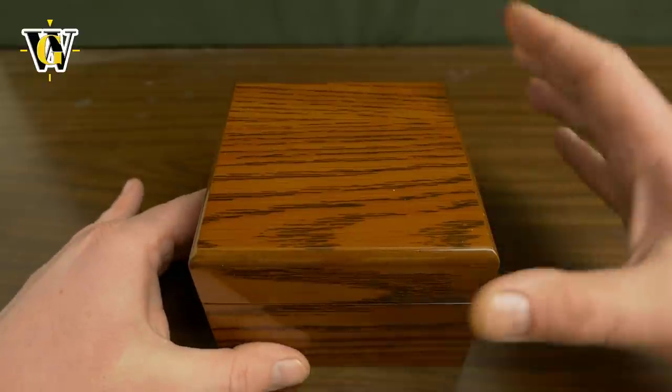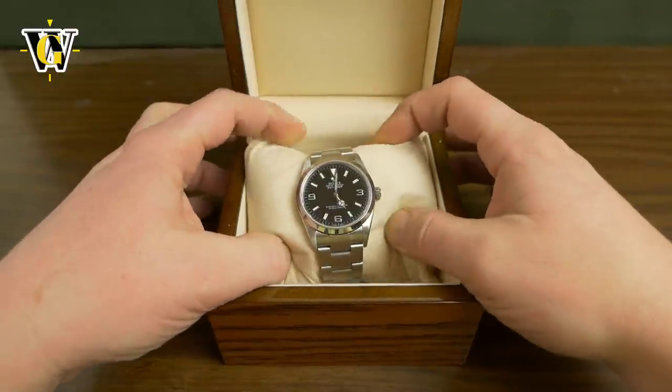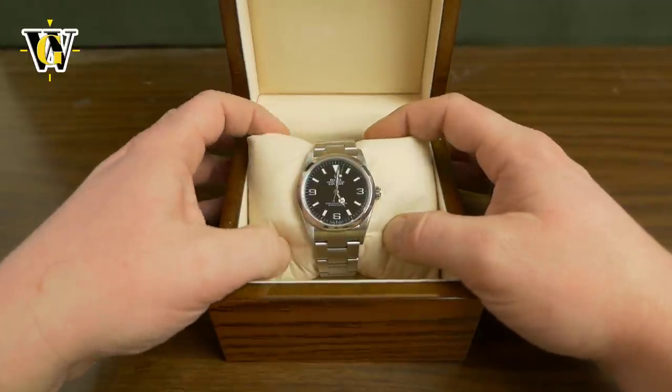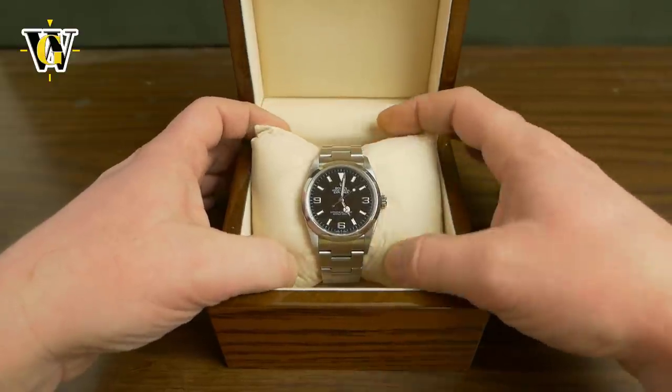So let's open the box and see what I got. I got the Rolex 36 Explorer, or the Explorer 1. This is the reference 114270 that was in production between years 2000 and 2010.